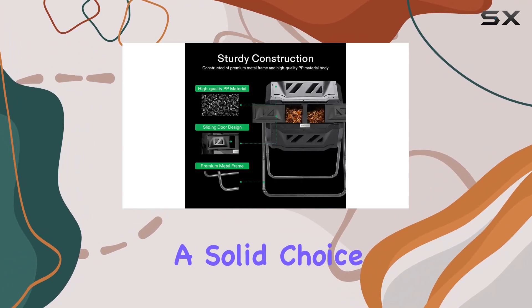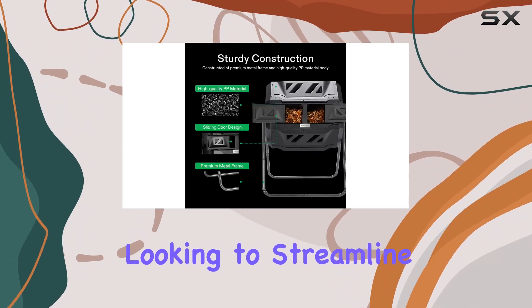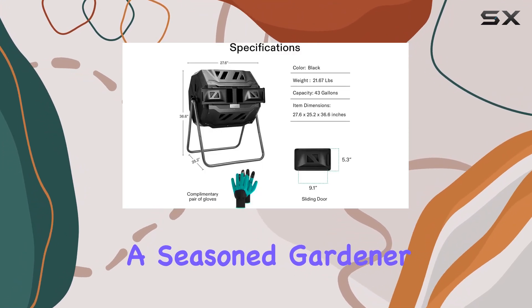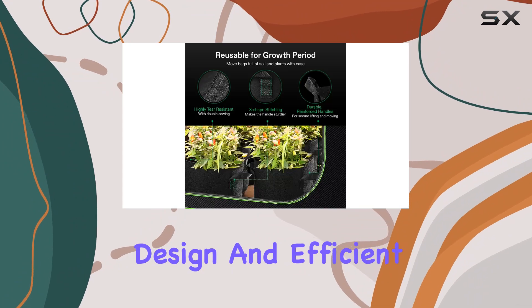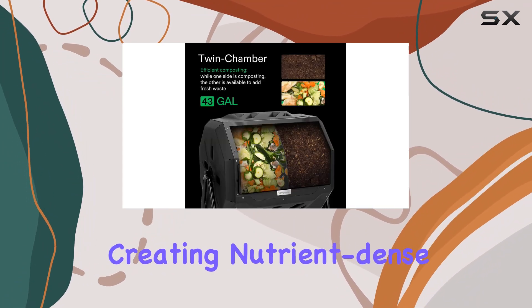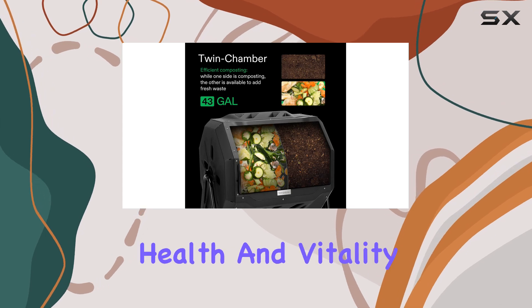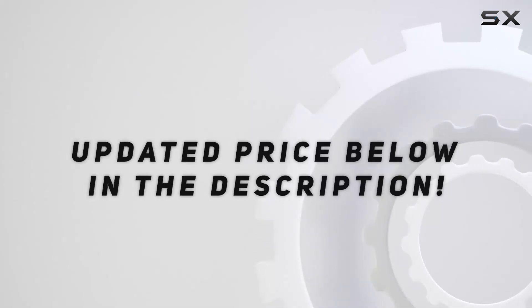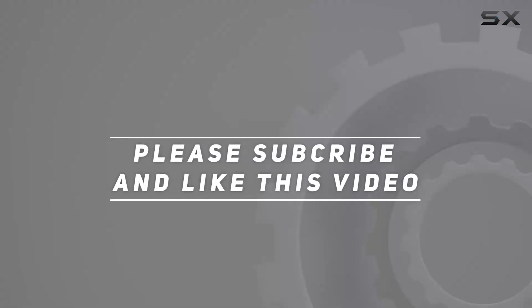The Vivison tumbling composter and five gallon grow bags combo is a solid choice for any gardener looking to streamline their composting process. Whether you're new to composting or a seasoned gardener, its user-friendly design and efficient operation make it a worthwhile investment in creating nutrient-dense compost for your garden's health and vitality. Check out the video description for an updated price, and thank you for watching.